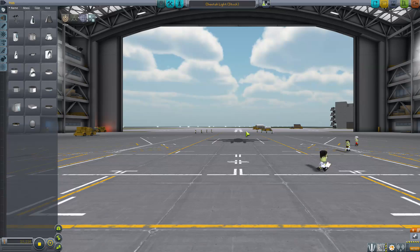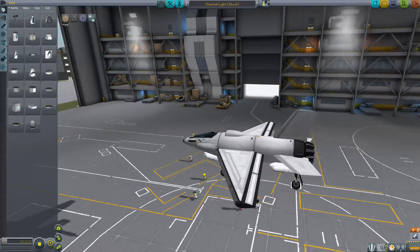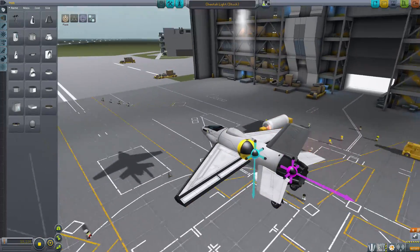Hello and welcome back to Kerbal Space Program. We're in 1.0, looking at planes made in 0.90 and seeing how well they've made the transition. This is The Cheetah Light by one Mr. Platinum Lynx.